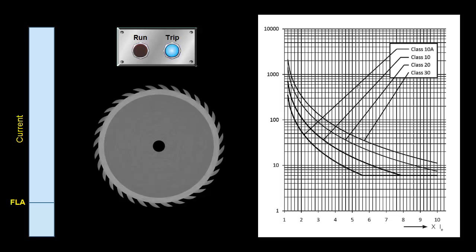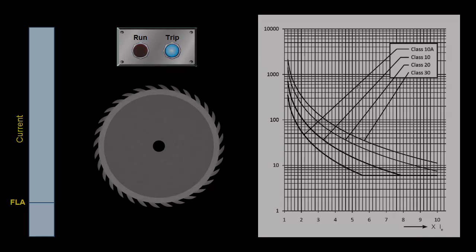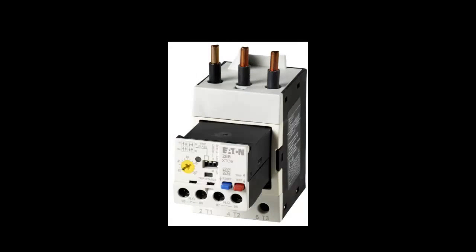That's pretty much it for the overload basics. Now we'll talk about the second type of overload relay: the solid state, or electronic overload. Everything I've talked about is still valid — it's designed to do the exact same thing and serves the same purpose. It just has a different way of sensing the current, using CTs and electronic circuitry instead of the mechanical bimetallic strips.